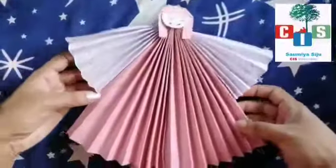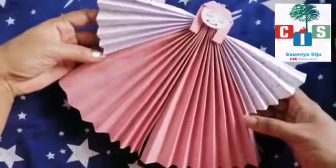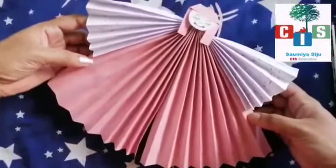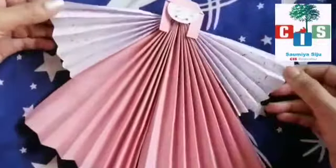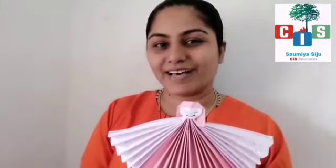It's done! Your fairy is ready — you can see the smiley fairy! Hope you all enjoyed making the paper fairy. The paper fairy is wishing you Happy Diwali in advance! Enjoy, okay? Bye!